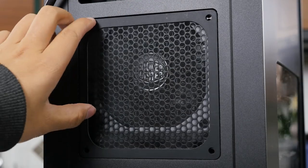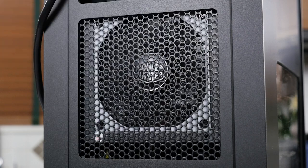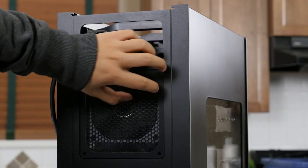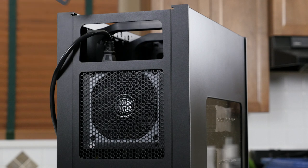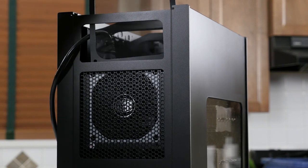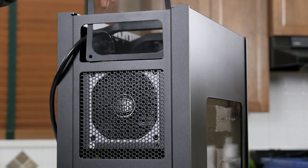Below this cable management hole is the grill and removable fan filter for your power supply. While I really appreciate removable fan filters, this one can be a little frustrating to remove, as it doesn't have anything to grab onto and it is set into the case. I would have appreciated a slide-in mechanism through the top of the case instead, which is actually what I thought they intended when I first saw it, but it's not.